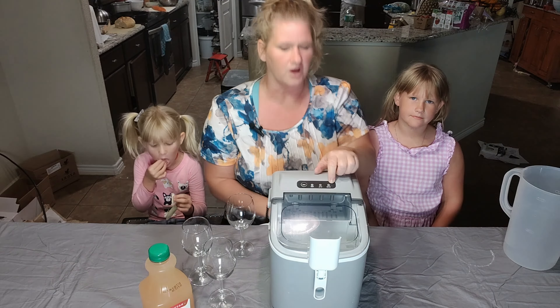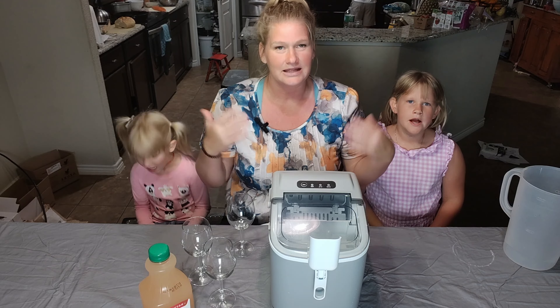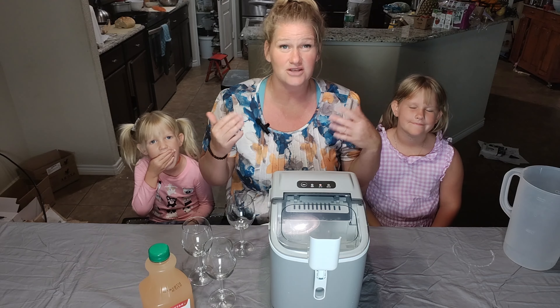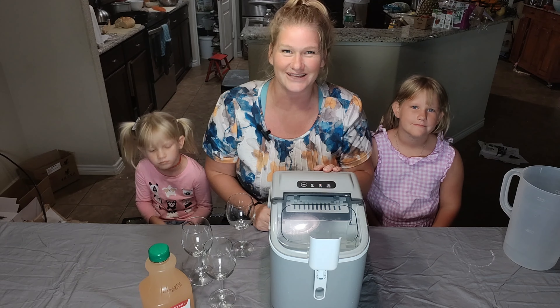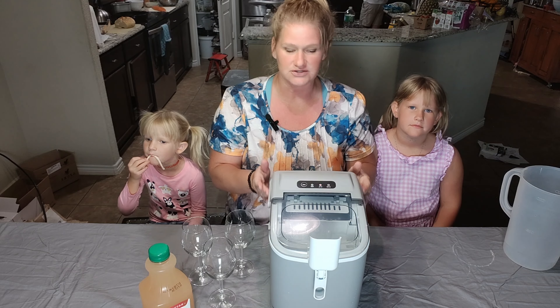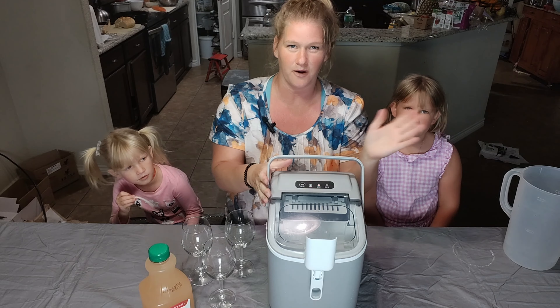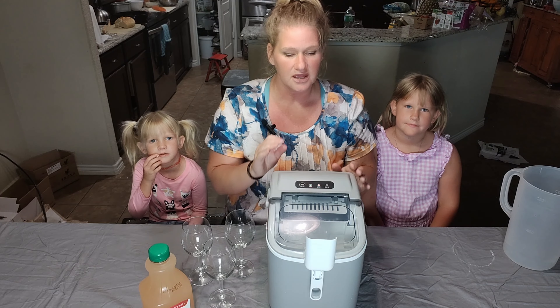So I just need to reset it and add water. There are a couple of really cool things about this that I love. Number one, I really just love having a portable ice maker because, like I said, we live in Texas and it's hot all the time. It is October and it was 95 degrees today. We live in North Texas, so good luck to those people in South Texas. We love this.